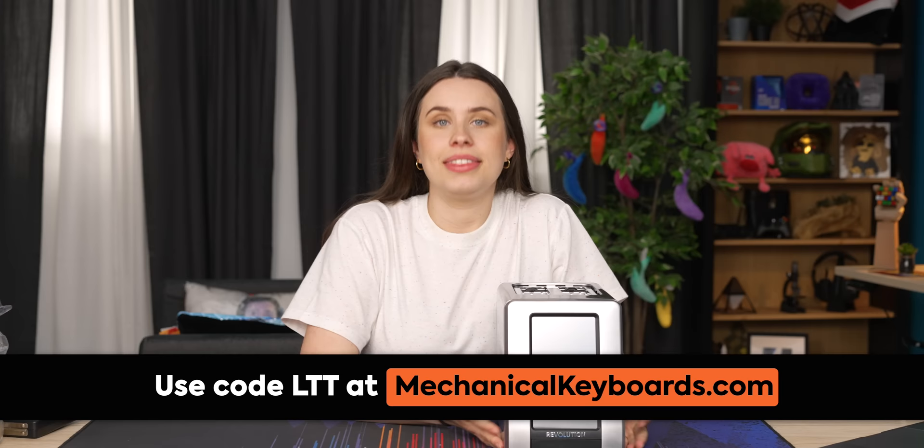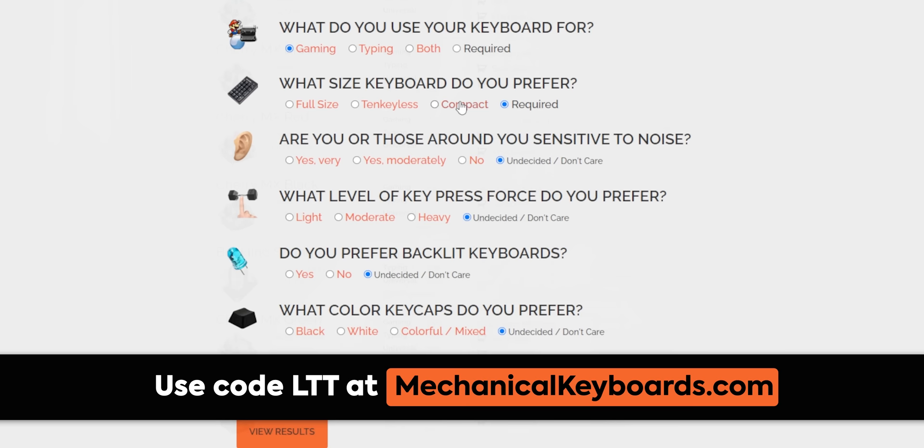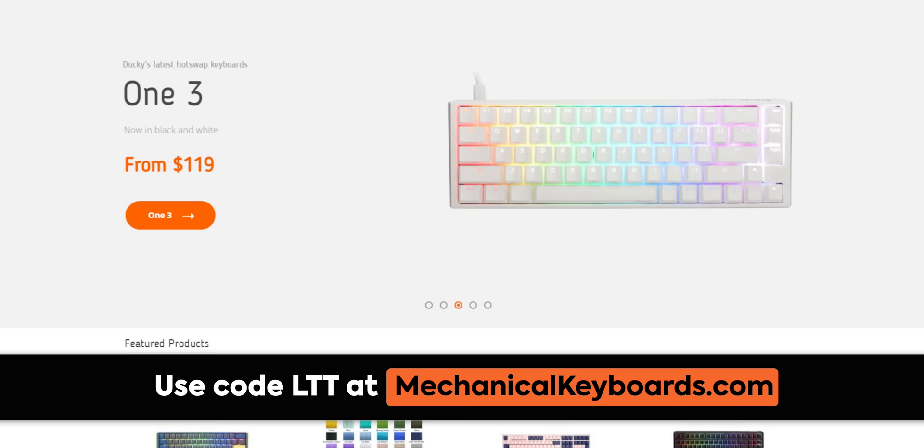If you do it properly, this toaster toasts all the types of bread including gluten-free. But you know what else is gluten-free? Our sponsor. Thanks to mechanicalkeyboards.com for sponsoring this Short Circuit. Picking a new keyboard can be overwhelming, but thankfully mechanicalkeyboards.com makes it easy. They have helpful guides and resources for information on switches, boards, and what layout is right for you. Shop brands including Keychron, HHKB, Leopold, Vortex and more with free shipping in the USA. Check them out and use code LTT at the link in the video description.